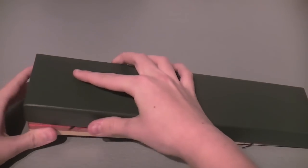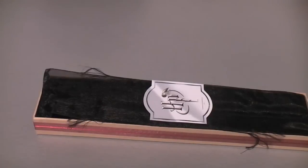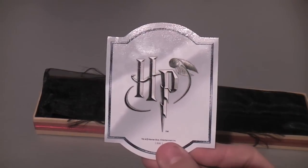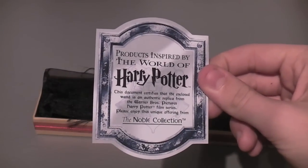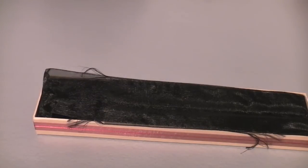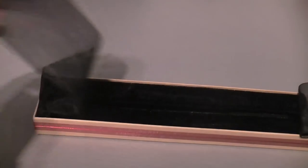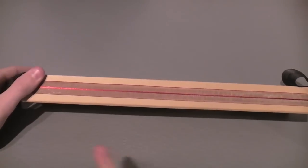As I take off the lid, the first thing you notice is the certificate of authenticity which comes with all the Noble Collection Harry Potter products. You've got your little HP logo here and basically all this does is verify it's a Harry Potter product made by the Noble Collection and is licensed by Warner Brothers. Snape's wand has these black curtains which cover a lovely dark black cushion and then a little red ribbon which goes around the outside of the box.